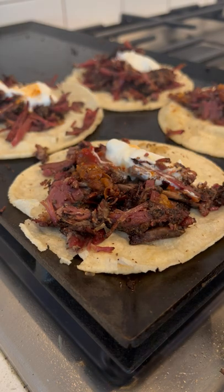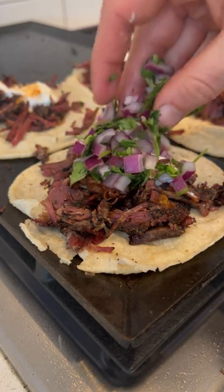And lastly, a mixture of red onion, lime juice, and cilantro. I could probably eat these every day for the rest of my life.